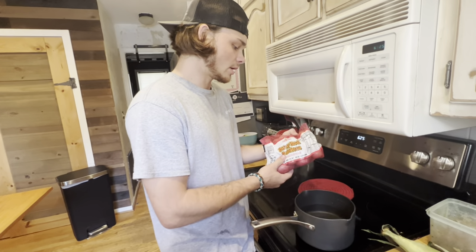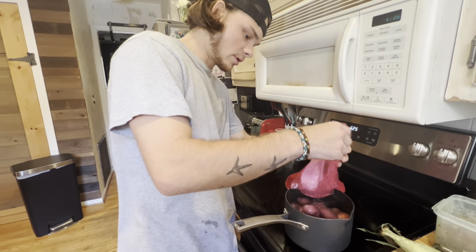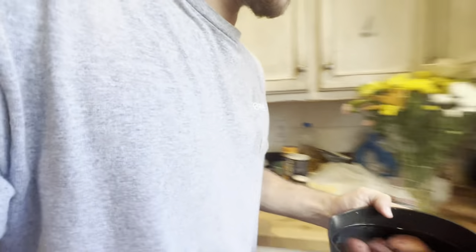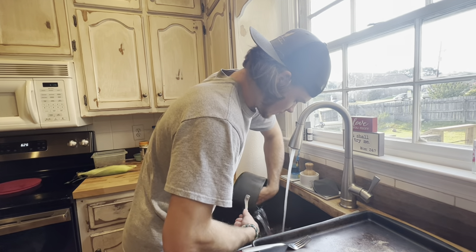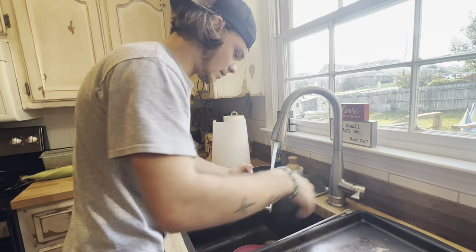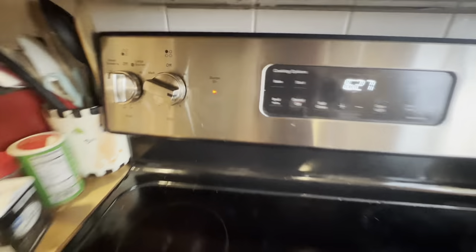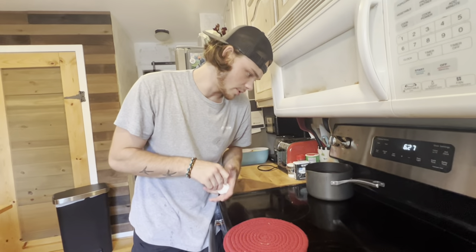While the steaks are marinating, we're gonna go ahead and cook the potatoes and the corn. We're gonna pop the whole bag of potatoes in there and boil them up. We should have cleaned them first, but we'll clean them now — no worries. We got them cleaned up, looking all pretty. Turn the burner up to about seven or eight, and boil those good sweet baby red potatoes.